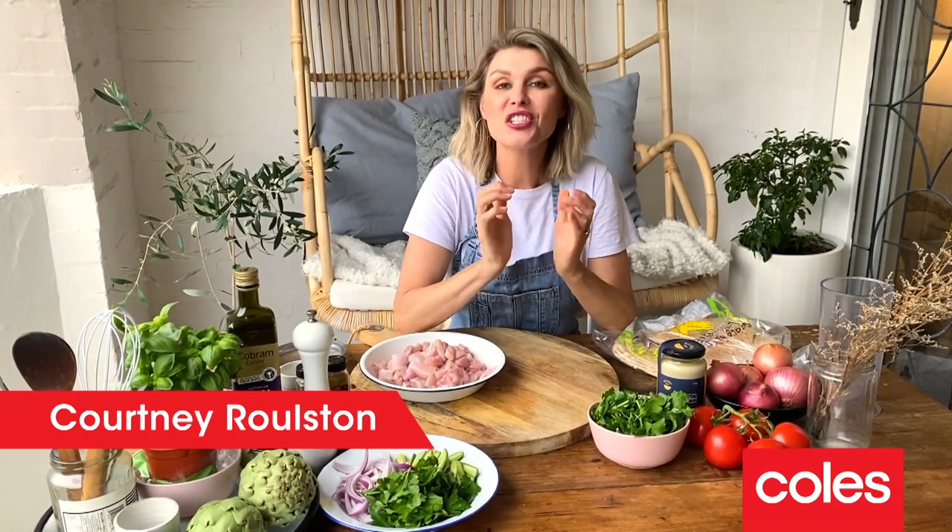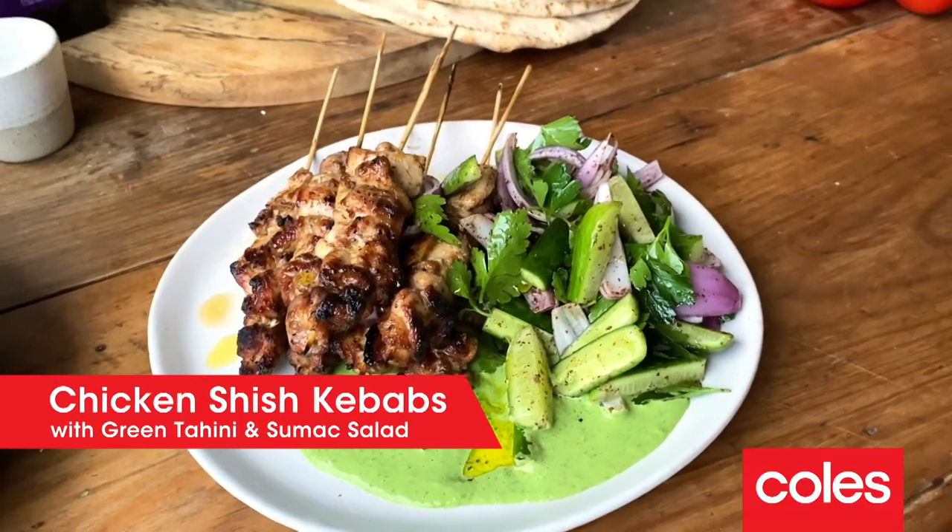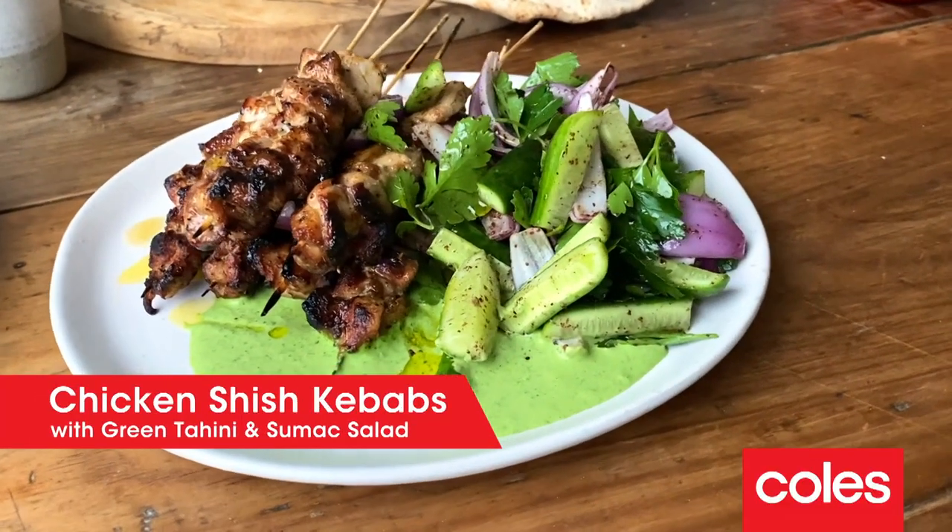Hi all, Courtney Rolston here with another Aussie favourite, chicken shish kebabs. Australia is such an amazing melting pot of cultures and cuisines and we are so lucky that we get to celebrate such diversity with our food, not to mention some of the best produce in the world.